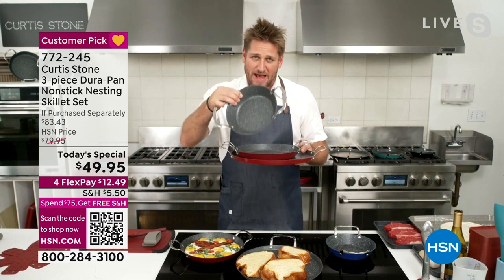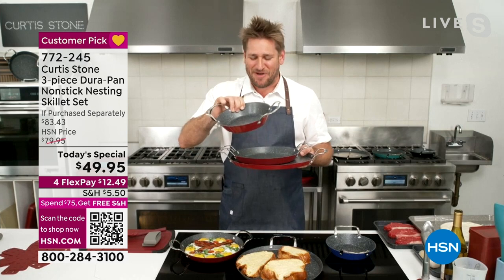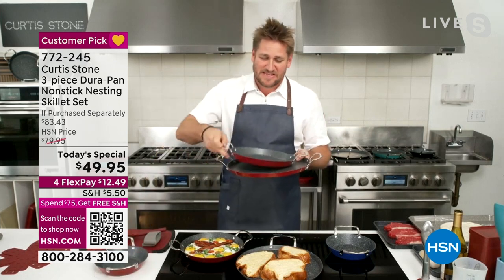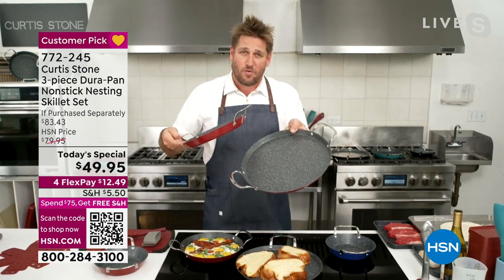You get the nice, deep 8-inch pan — nice and deep on the sides. Then you get the 10-inch pan, a little lower wall. And then you get the 13-inch pan, an even lower wall.